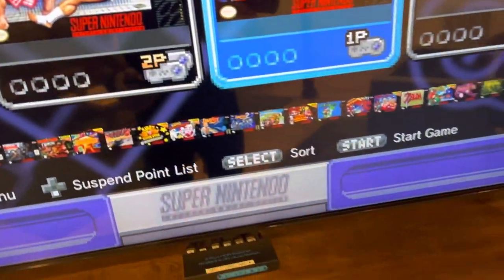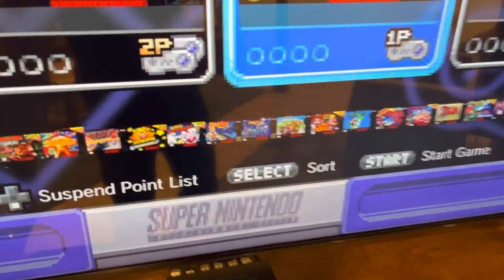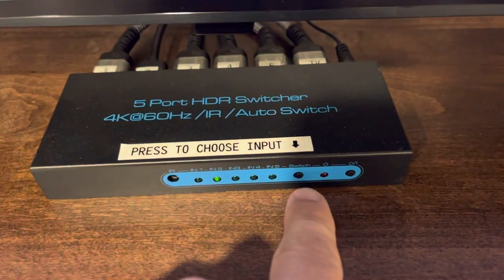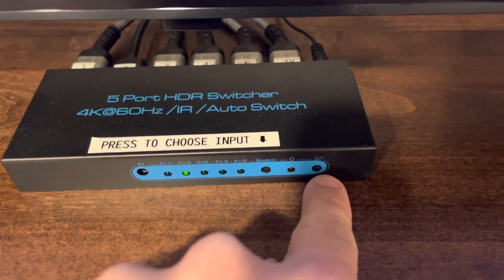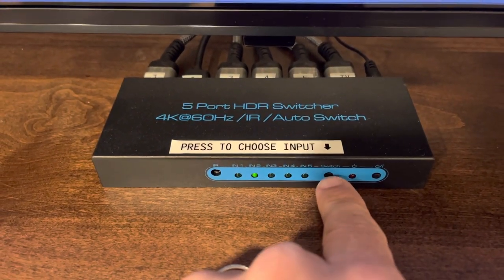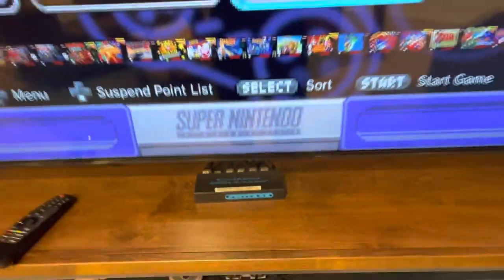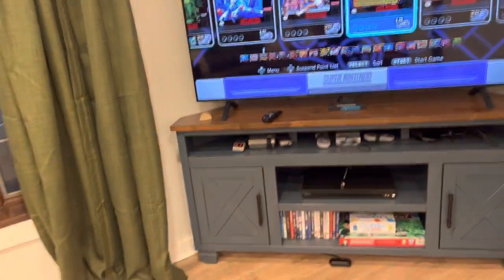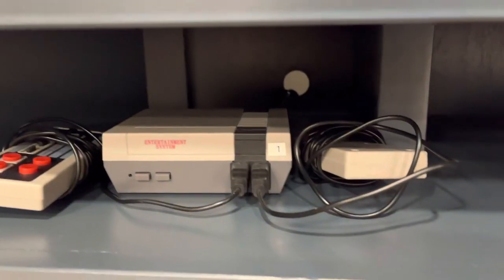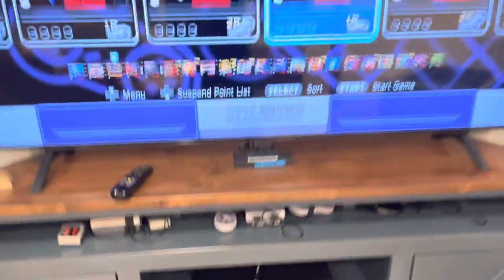Sometimes it gets cranky and doesn't switch for you. If that happens, press the input button — not this button, which shuts off the HDMI switch — but you can move through the inputs manually if it doesn't do it automatically. All you have to do is use the corresponding input number for whatever you're trying to use: one, two, three, four, or five.